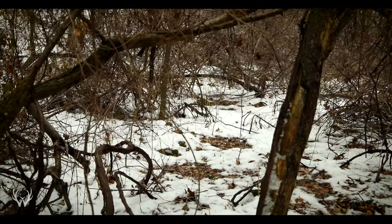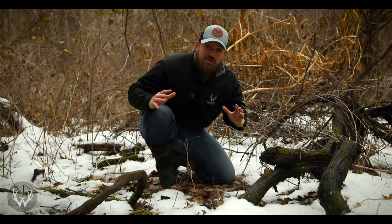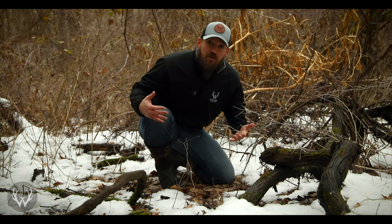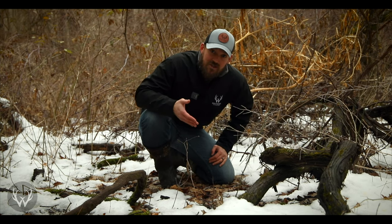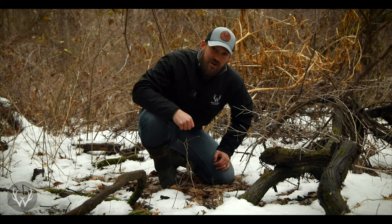Alright guys, that was it for creating a bedding area on your property. Remember safety first. If you have any other questions or comments, please leave those in the comment section below - I'll get back to those as soon as I can, and we will see you guys in the next video.